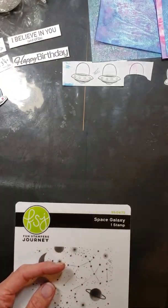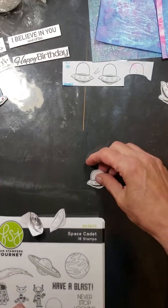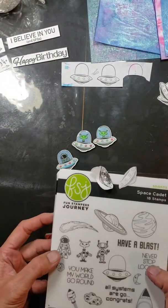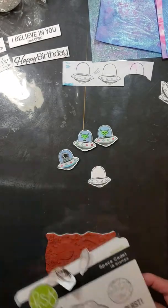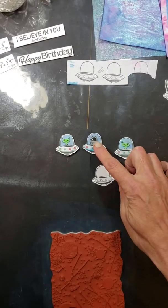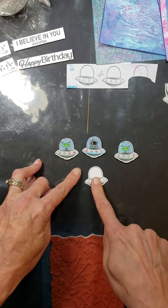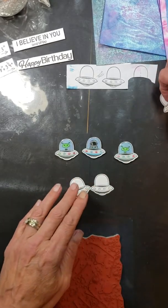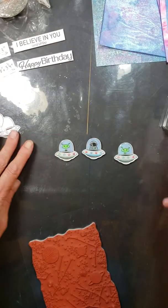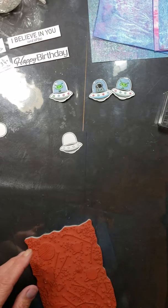We used the Space Cadet stamp set. I took the little UFO — I also used the astronaut right here and the little alien right next to them. I've done two little aliens sitting in their spaceships and an astronaut. Basically, I stamped and cut three of the little UFO vehicles out. And then I'm going to show you a little trick called masking, for those of you who haven't run into that. What I did was just stamped on paper my little UFOs, and then I cut out just the bottom part, because I want my image to go on the top part.